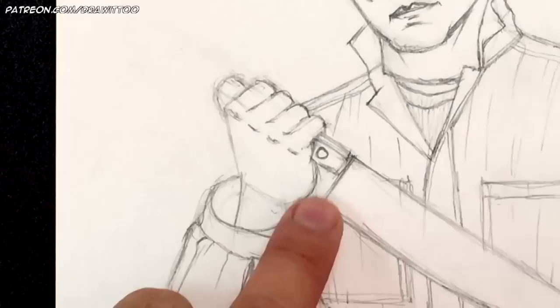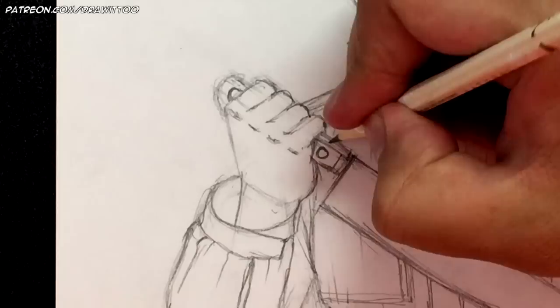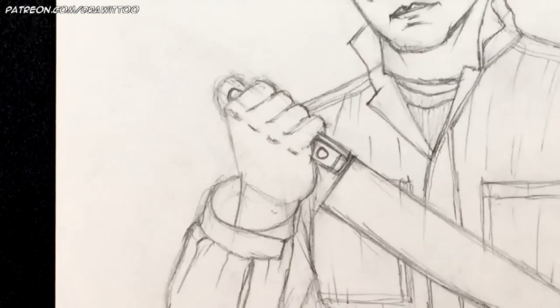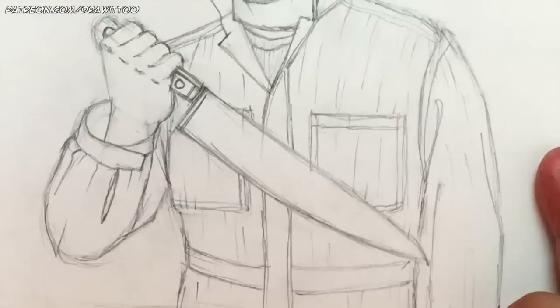The particular kitchen knife he's holding has metal circles on the handle. Draw those in. Then draw a line for the wooden part of the handle and the metal part, then another line right here.